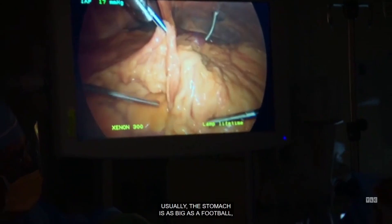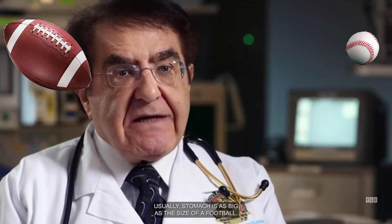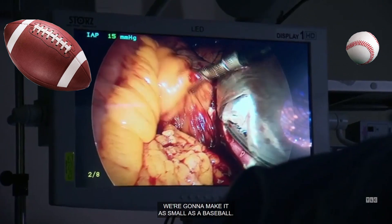Usually the stomach is as big as a football, and with gastric bypass we make it as small as a baseball.